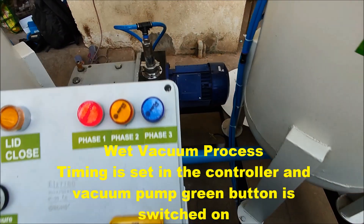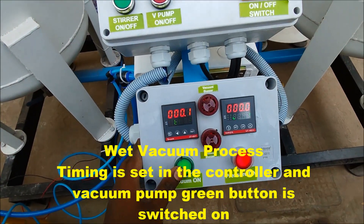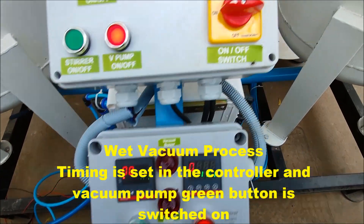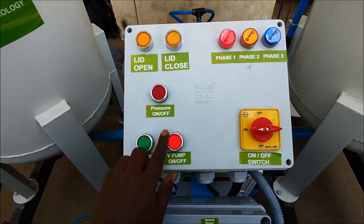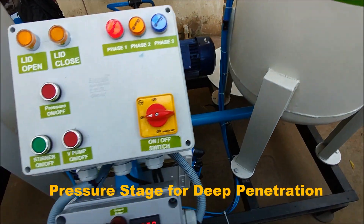Wet Vacuum Process: The required timing for the wet vacuum process is set in the controller, and the vacuum pump green push button is pressed to switch on the process. There is an alarm after the wet vacuum process is over.